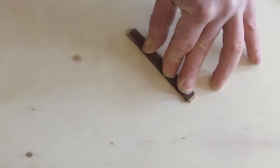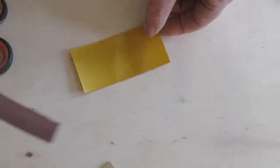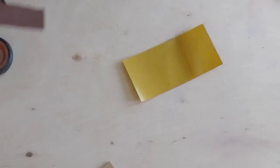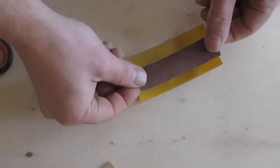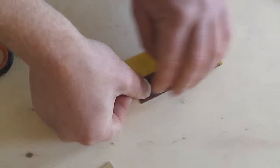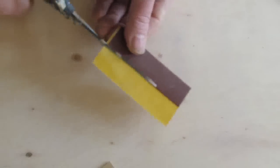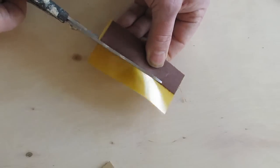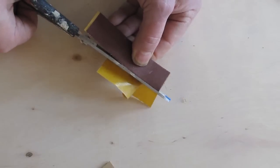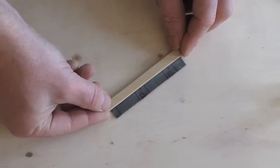A good source for cloth-backed sandpaper is the sanding belts used with belt sanders. 180 grade is fine enough to get a good finish. Cut a piece of heavy duty double-sided sticky tape, stick the sandpaper on, then with the backing removed press the wood onto the tape and fold the sandpaper tight over the stick.